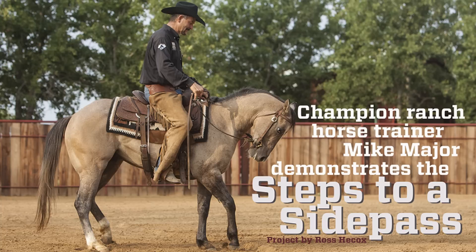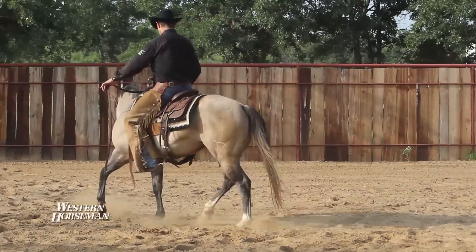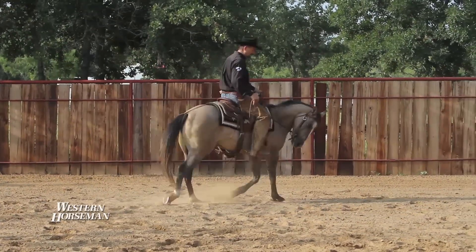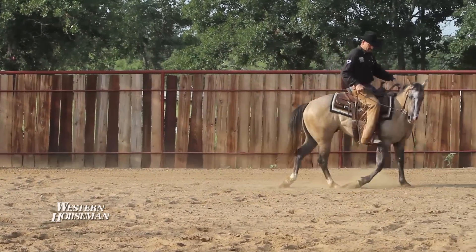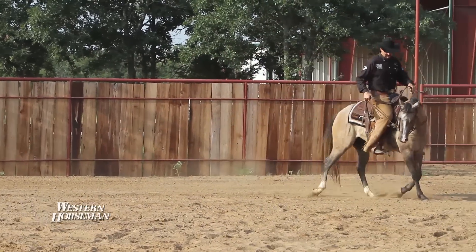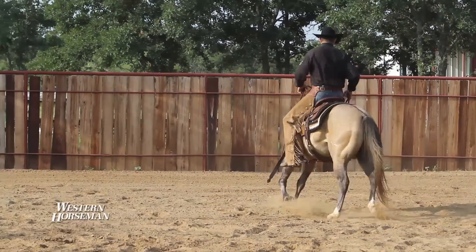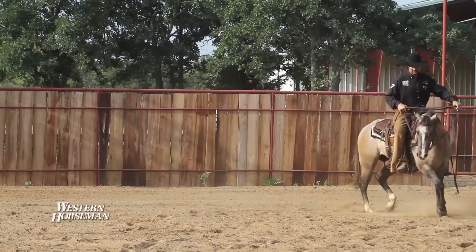We'll start off by demonstrating how I want to trot this little horse in a circle. I'm going to ask this horse to move that shoulder out with my right leg — actually move that shoulder out of that circle. Now I'm going to ask him to come back into that circle with my left leg. Now I'm going to ask this horse to move that shoulder back out with my right leg.